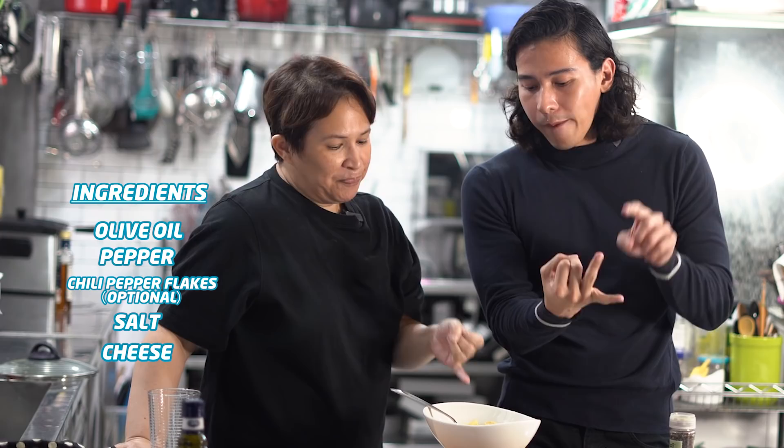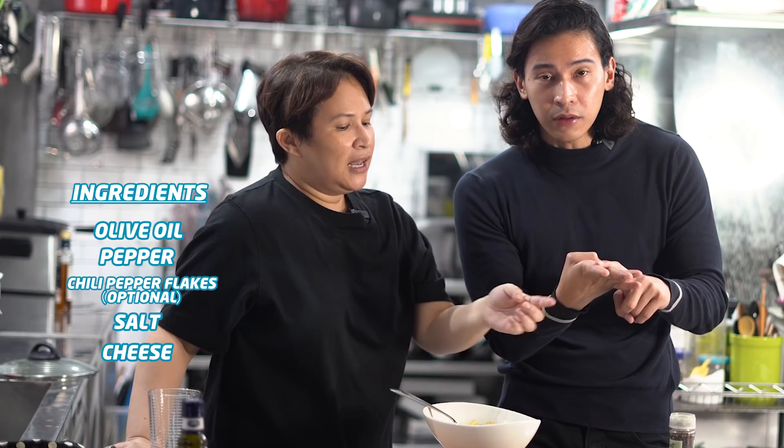Again, the ingredients: olive oil, salt, pepper, chili flakes if you want, and cheese — this is pecorino romano. You can also use parmesan, but I use pecorino romano because it gives a different flavor.